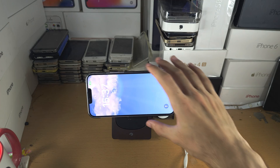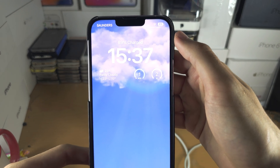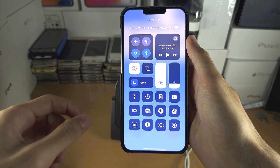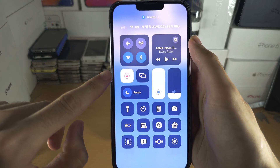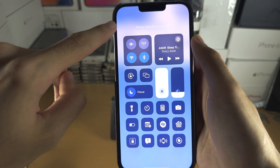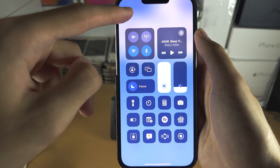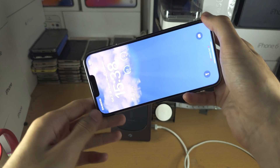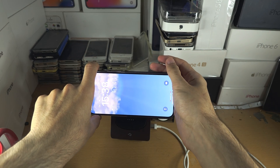If you're still having issues, swipe down from the far right-hand side. If you have a home button, swipe up from the bottom. You'll see the auto rotate option — make sure that the orientation lock is off. Then just rotate the phone to the left and to the right and try again.